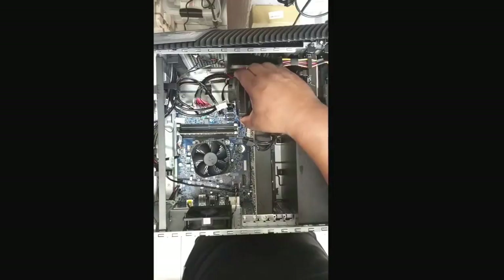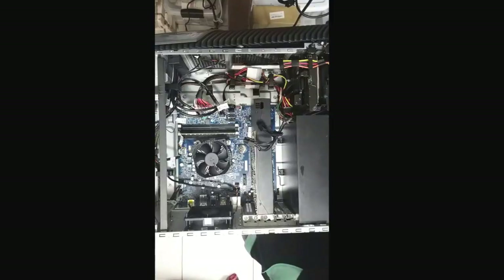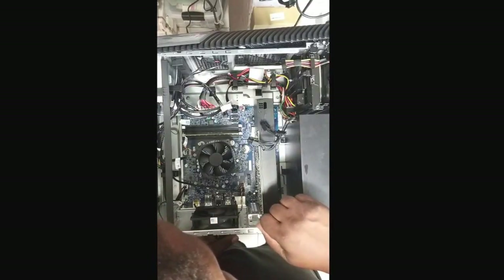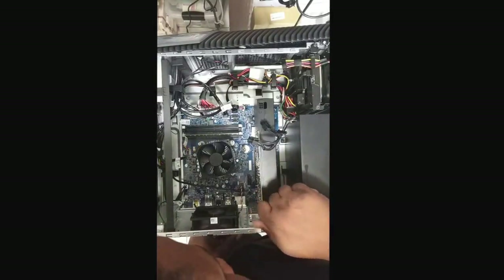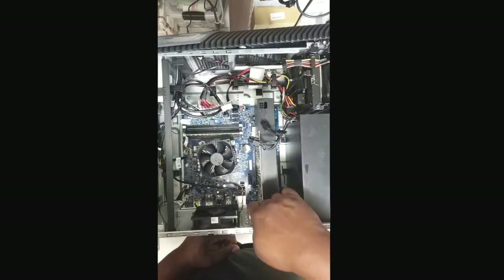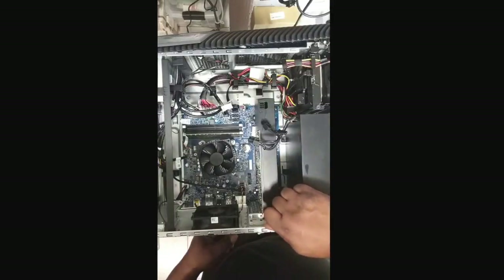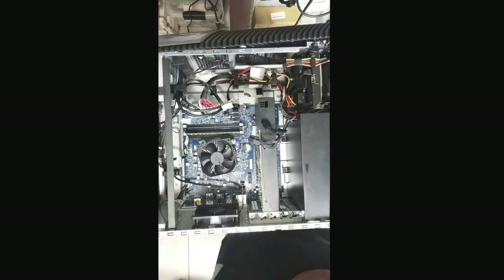Remove that plate that's holding the graphics card, then go over to the graphics card and take those two screws out. Make sure you put the screws somewhere safe so you don't lose them. There is a clip holding the graphics card — you want to push that clip back while pulling up on the graphics card to release it. I kind of forgot about the clip, moving too fast. Easy work — just take your time.